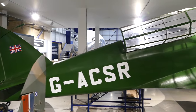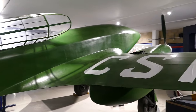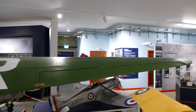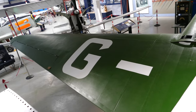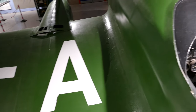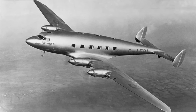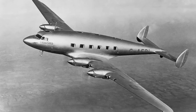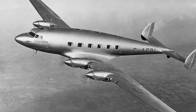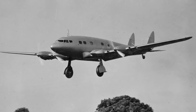For the 1934 Air Race, chief designer Arthur Hagg came up with a new design consisting of a plywood monocoque. It was strong and light, and enabled Britain to win the Mildenhall to Melbourne Air Race. Later on, Arthur Hagg designed the DH-91 Albatross, a massive 100-foot or 32-metre wingspan passenger and mail transport aircraft, also using the same wooden design.